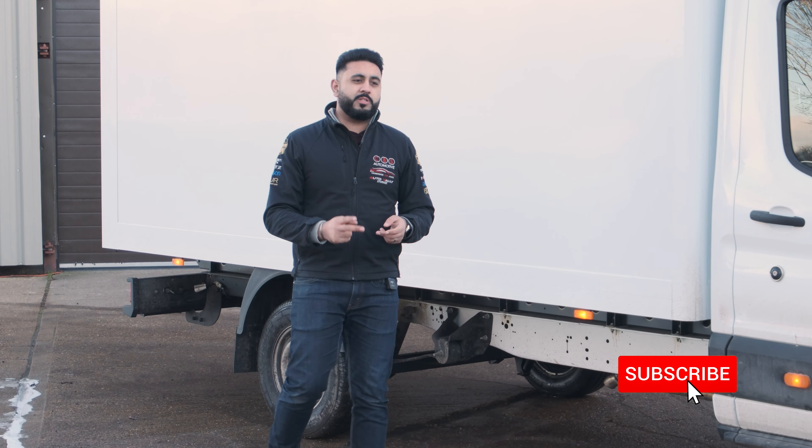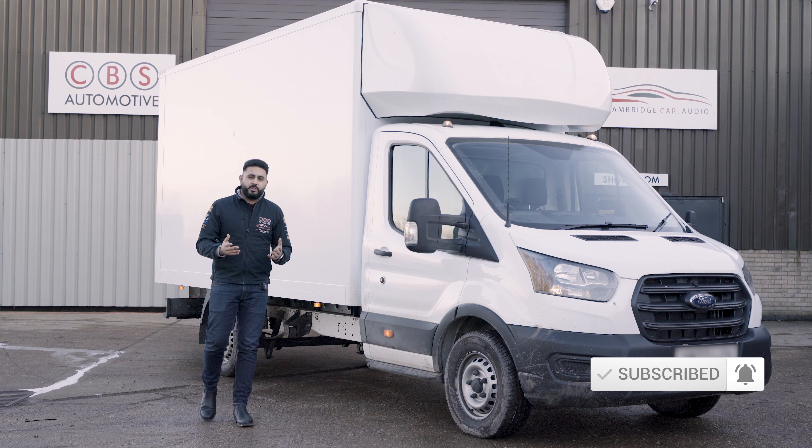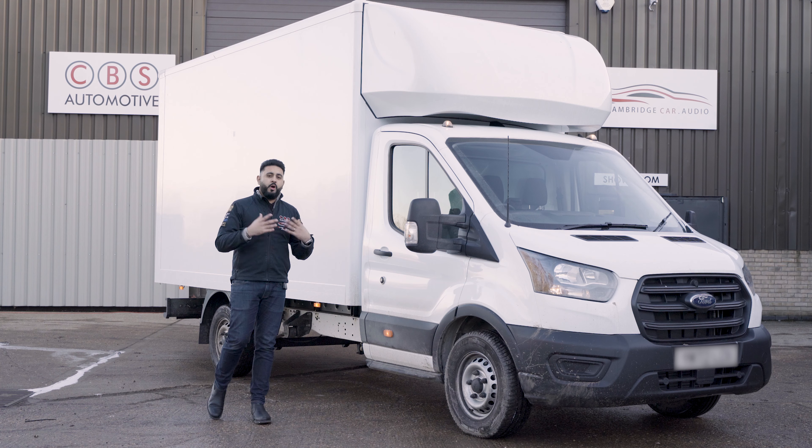Welcome back to our YouTube channel. My name's Ardell, and today's video is all about this giant Luton van. With the vehicle that it is, these vehicles are incredibly difficult to park, obviously just because of the size of the thing, but also visibility is quite poor.